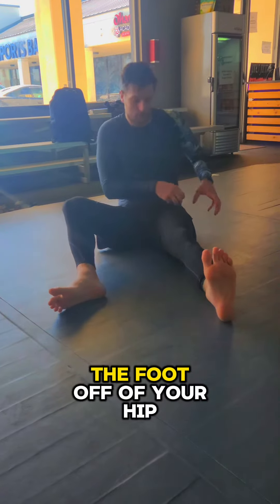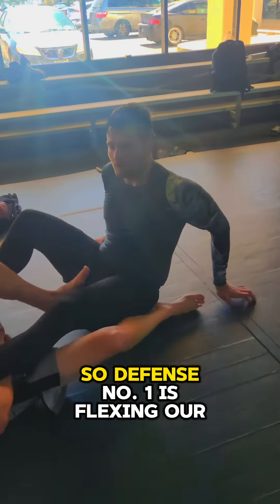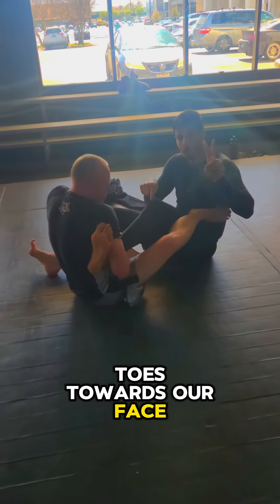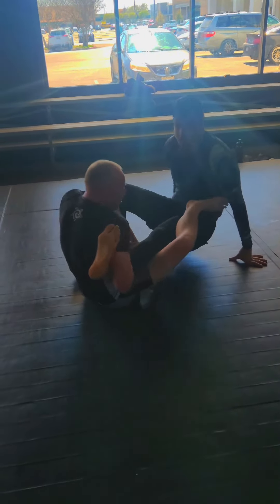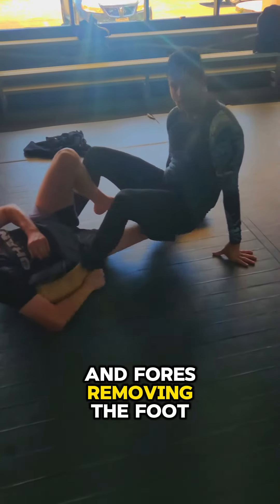Defense number four is removing the foot off of your hip. So to summarize: defense number one is flexing our toes towards our face, defense number two is locking our knee out flexing our large quads, defense number three is lifting our hips up and moving towards our opponent, and four is removing the foot.